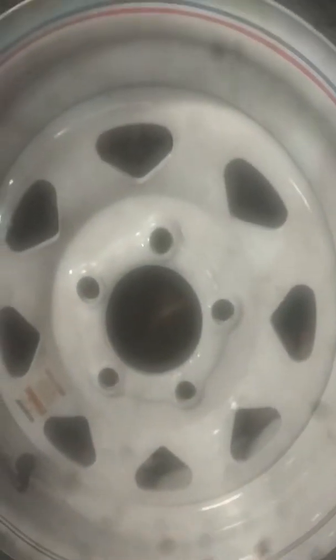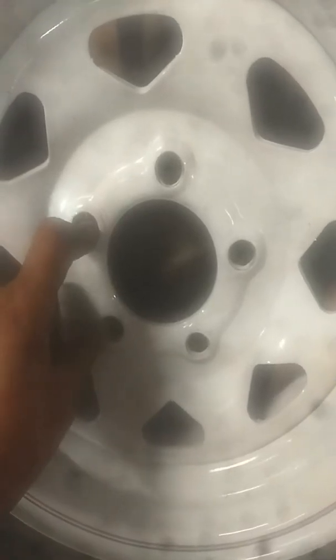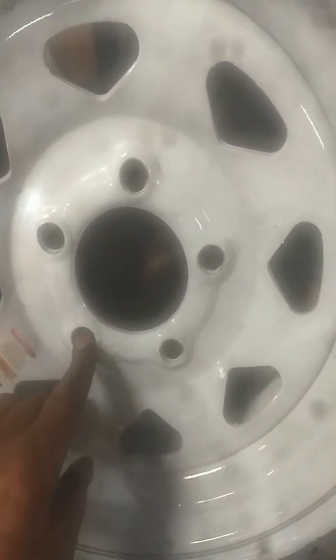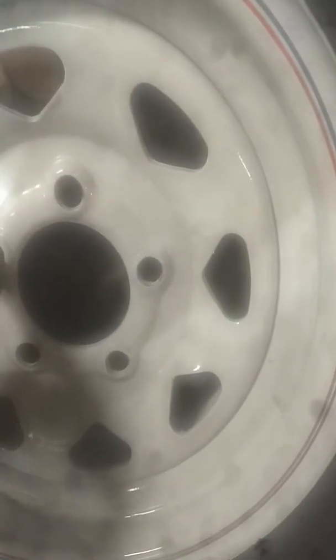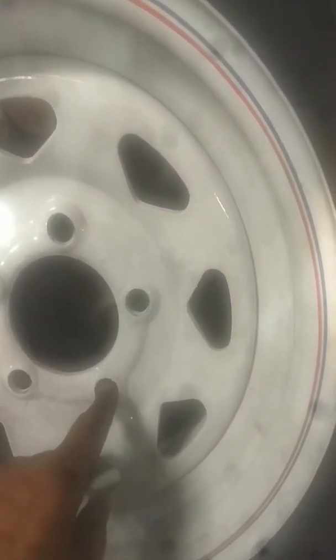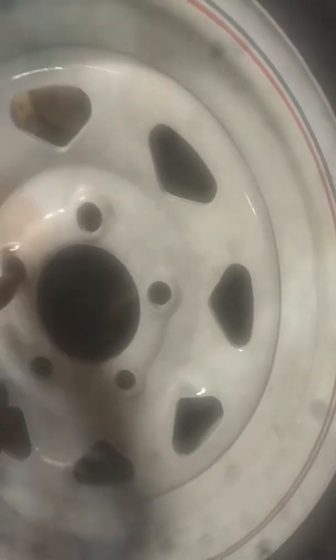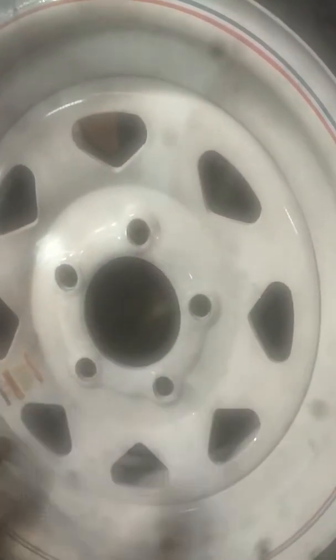If you ever hear anybody talking about five on four and a half, here's what they're talking about — they're talking about the lugs on a tire. You don't want to go from here to here; that's not the right way to do it. You go from here to here. That's four and a half — and you've got five lugs, so four and a half is the center.